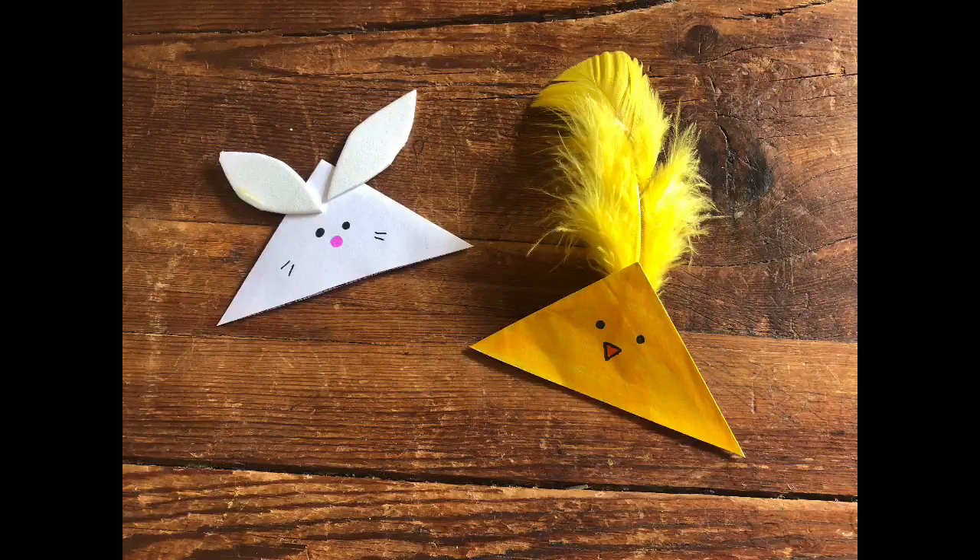Pretty cool! Now I'm going to show you how to make some Easter bookmarks — a little bunny and a little chick. These are so simple to make. Just get some old envelopes — yellow if you're making a chick, or white if you're making a bunny. I've got a white envelope for the bunny.